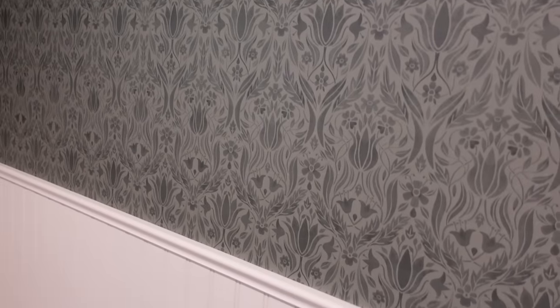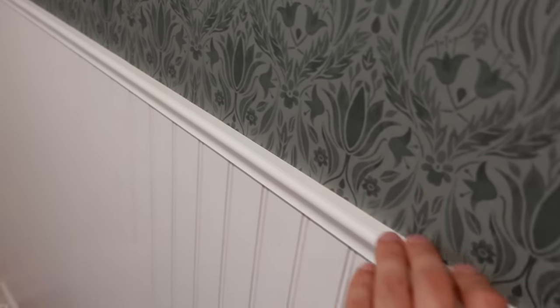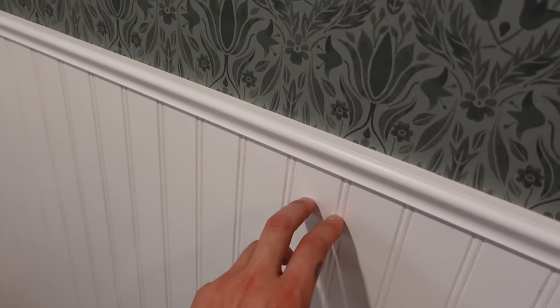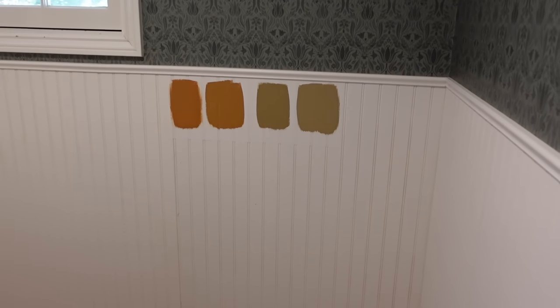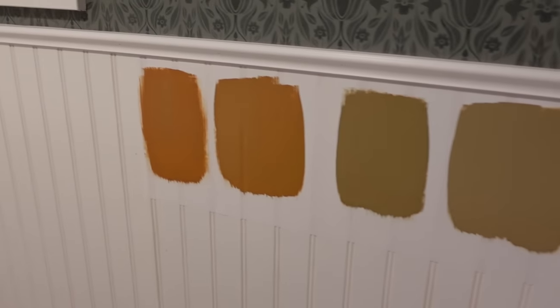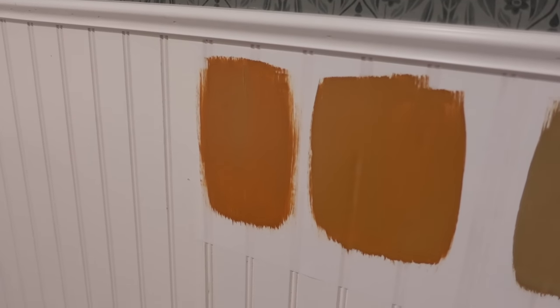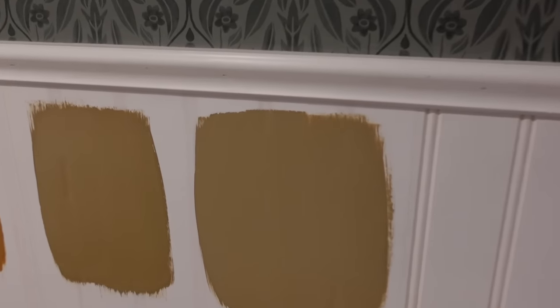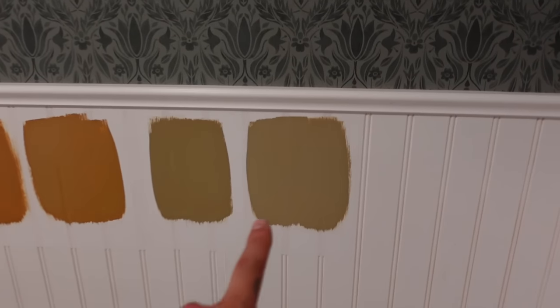I think I messed up. The swatches are way too dark and hideous. The wallpaper was installed while I was in Montana — I settled on the green — and this is the beadboard I installed, along with this beautiful chair rail molding. But this white is too white, so I want something warmer. I thought these samples were going to work, but look how awful. This looks like actual baby doo-doo or butterscotch. It's just too much, too dark. If I were to go in any direction, it would be lighter.